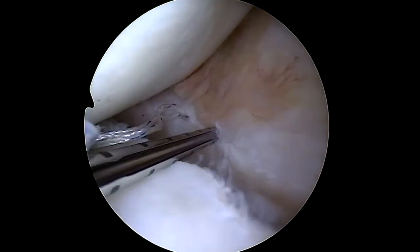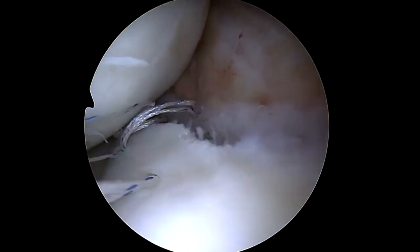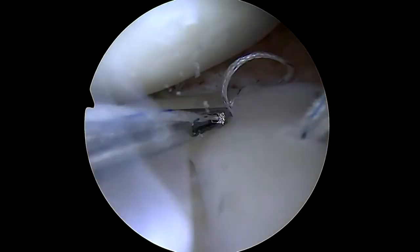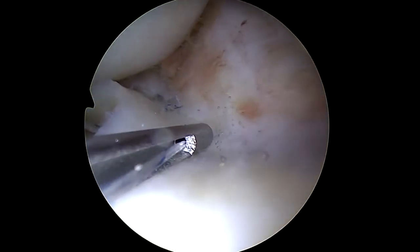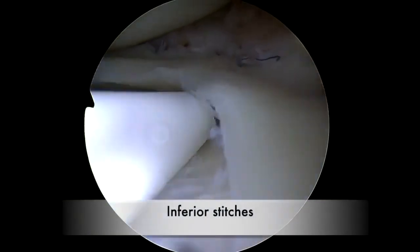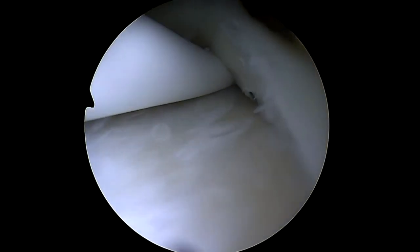Three superior stitches are then successively placed before being tightened one after the other. Once tightened, this top-first technique allows the free edge of the meniscus to lift up. Then the inferior stitches can be easily placed through the inferior surface.